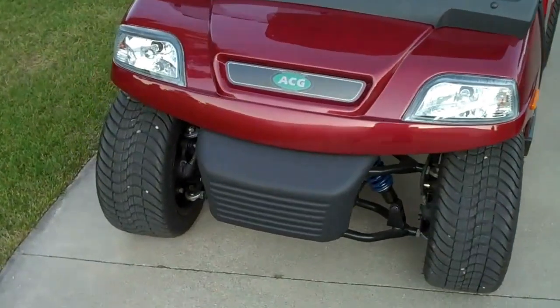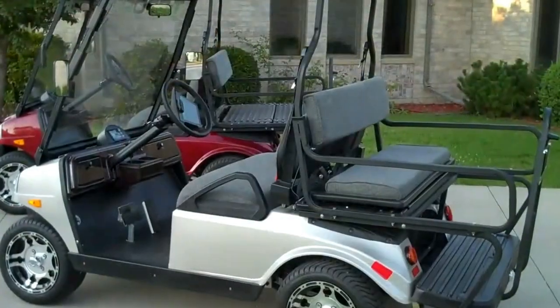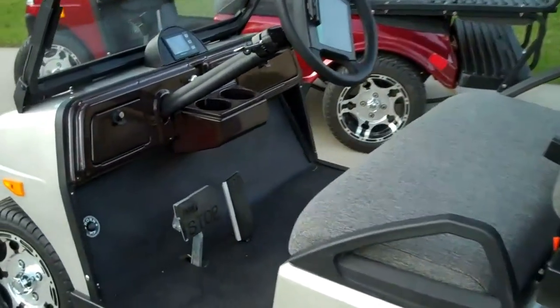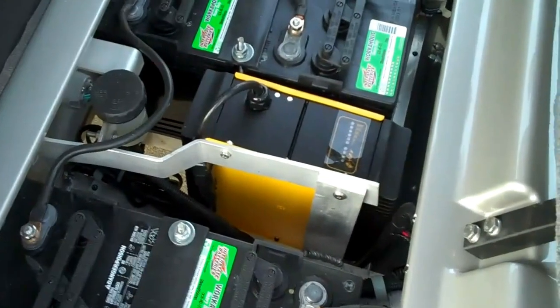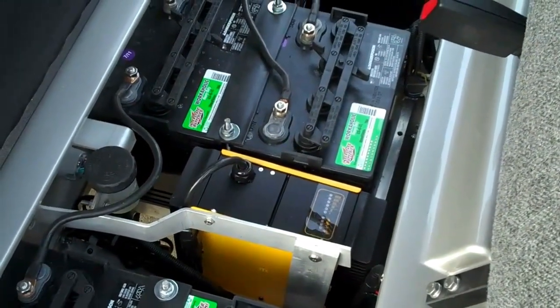Easy access to the batteries. There's a Delta Q charger built in. These are Interstate batteries — 48-volt system with six 8-volt batteries.